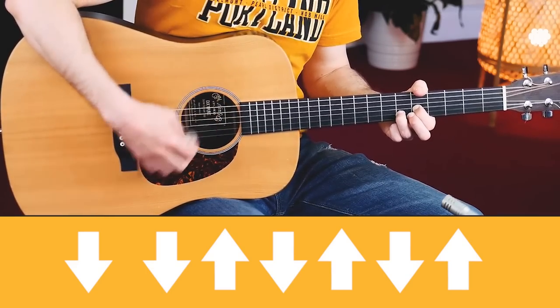Here's the basic strumming pattern. Basically it's down, down, up, down, up, down, up. Very soft. Down, down, up, down, up, down, up.